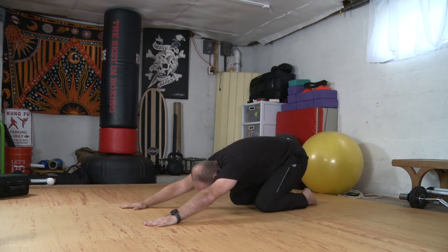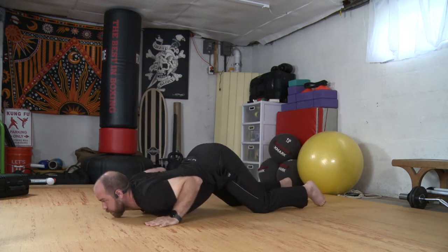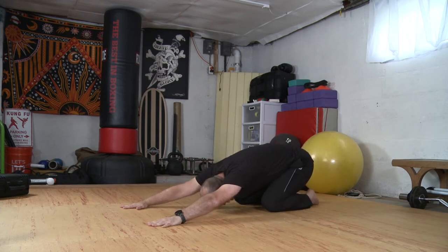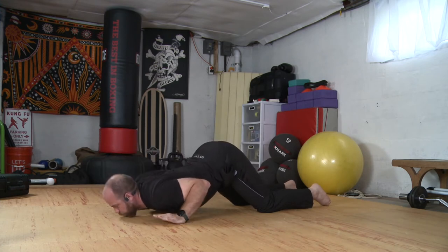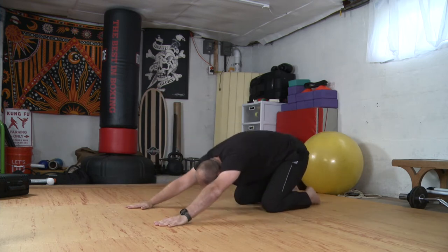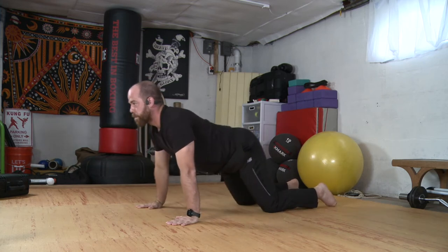And we'll cycle through that. We'll go to tabletop, hands and knees. Knees, chest and chin — chin comes down, chest comes down, butt's lifted. Slide through and we'll peel our way up. Floating forward, coming down, sliding through. Two more. Up. Knees, chest and chin to the floor. Slide through and back.